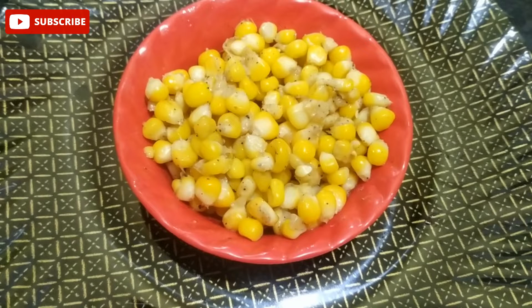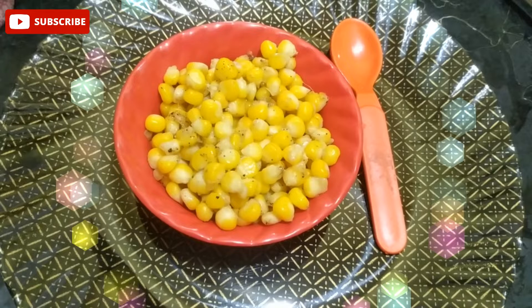Hello Friends! Welcome to Licorice Room! In this video, we will make butter sweetcorn and masala sweetcorn. These two are very easy recipes to make.